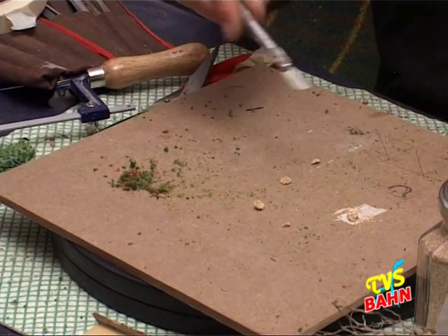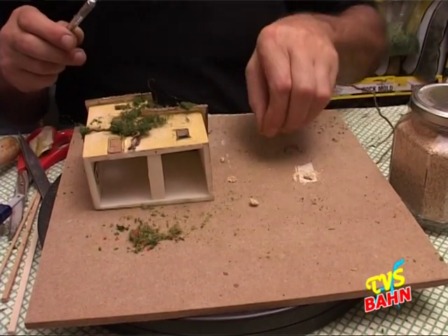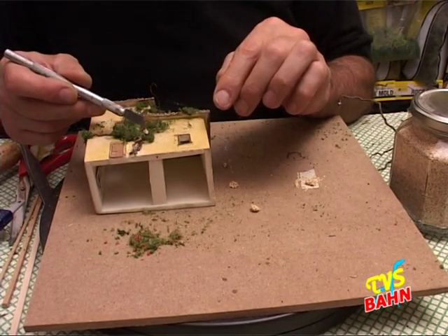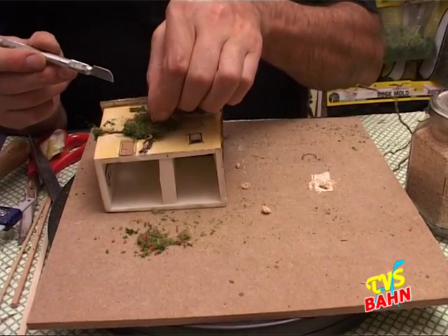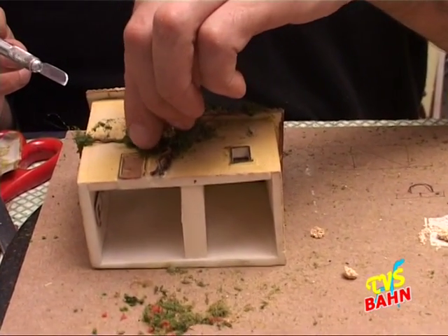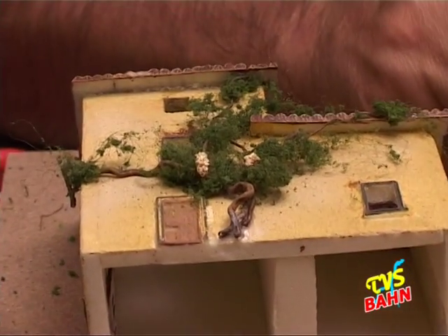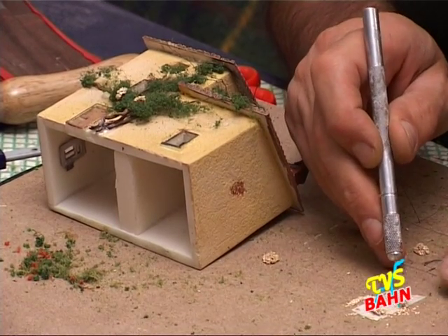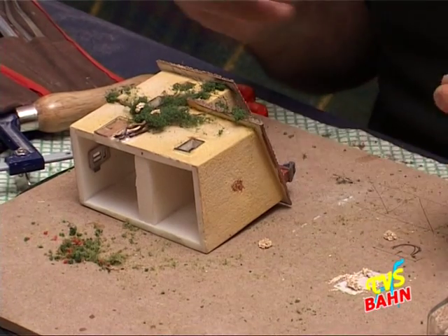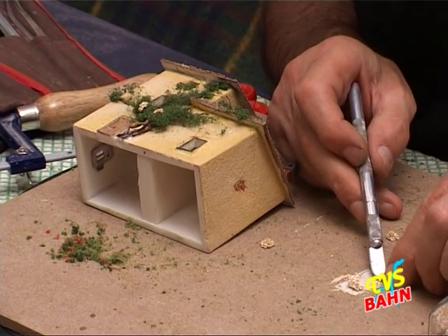Una volta che ho preparato questo composto e, quando è asciutto, ho i miei gruppi colorati, posso incollarli. In questo caso non lo mettiamo colorato così si nota molto bene. E anche se non è colorato, possono essere anche quei fiori bianchi che però nei rampicanti ci sono. Abbiamo proprio gruppi di fiori bianchi.